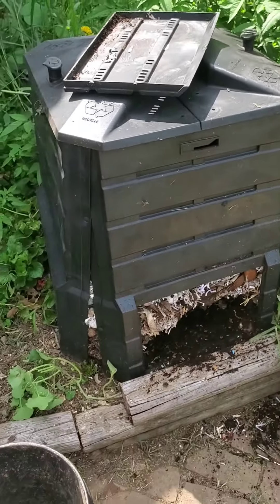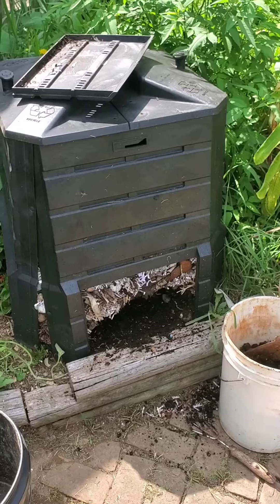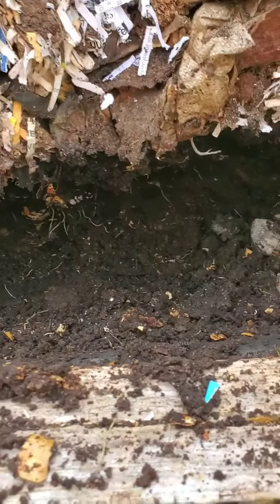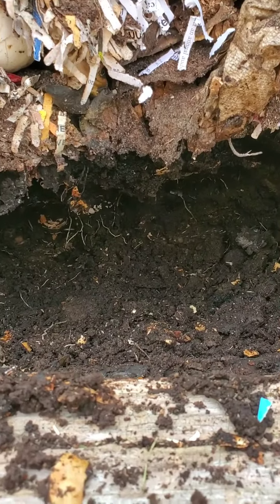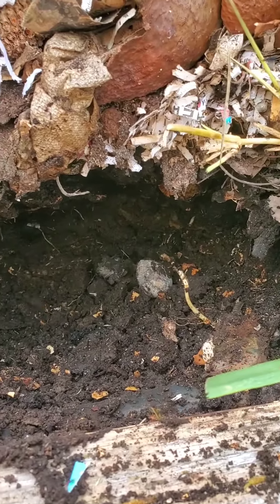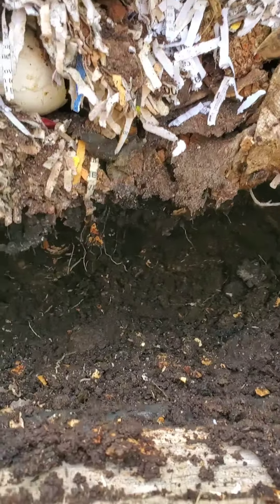I'll step back — this is a compost bin. You add layers in the top and they don't stir theirs, and neither do I. We just let it pack down. You can see I'm kind of digging back in this cave, so the whole bottom layer is ready. The eggshells aren't quite broken up.